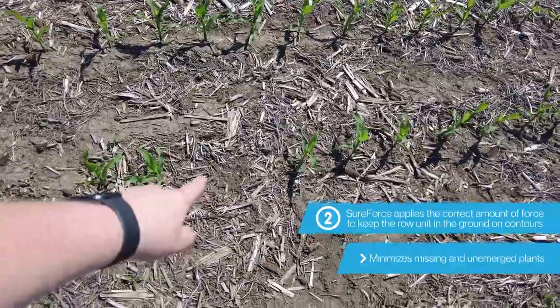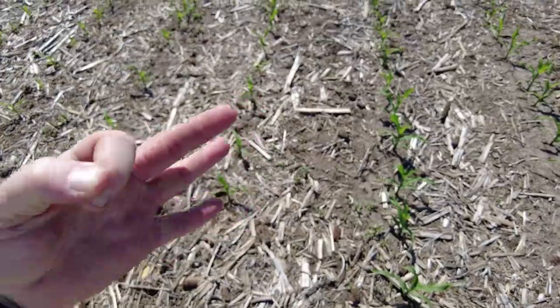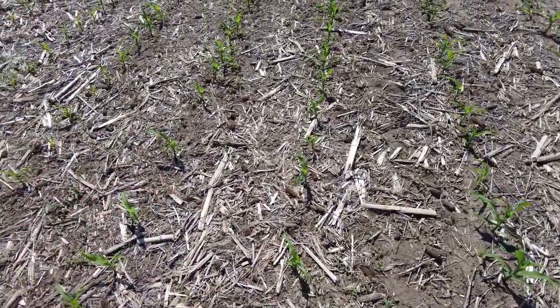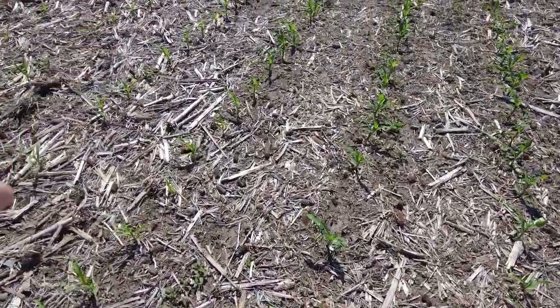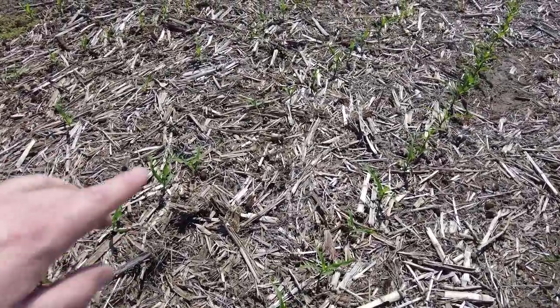You see that the seed is there, it just wasn't placed at depth. A third factor as to why SureForce pays for itself so quickly in farmable terraces is all the residue that washes downhill — it's harder to cut through that mat of residue.